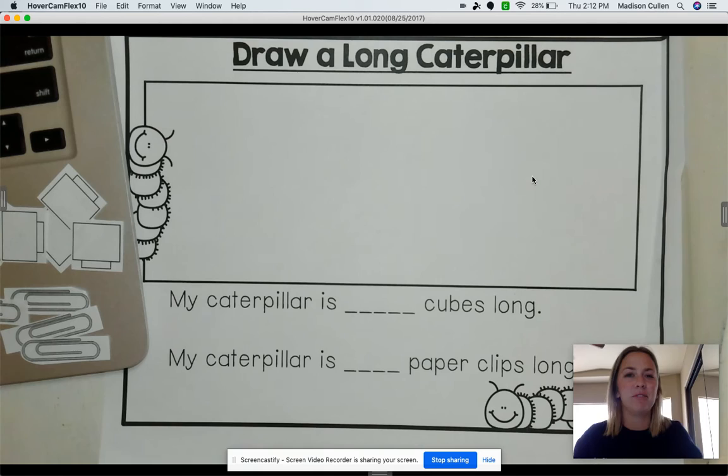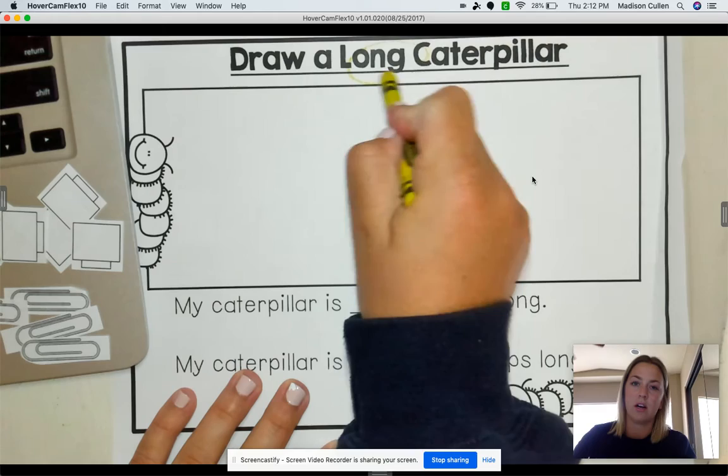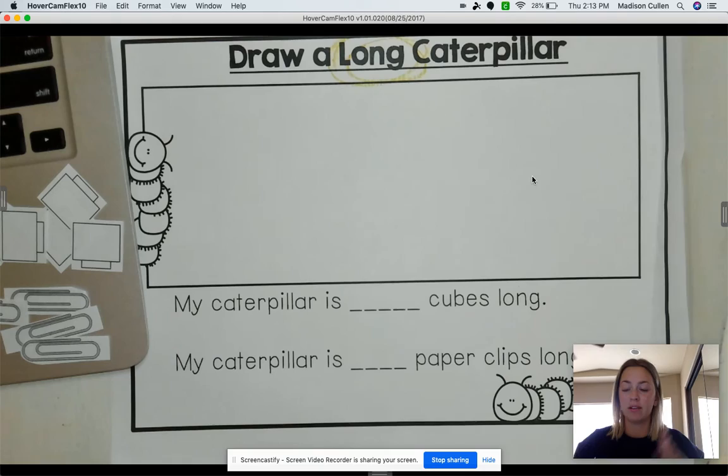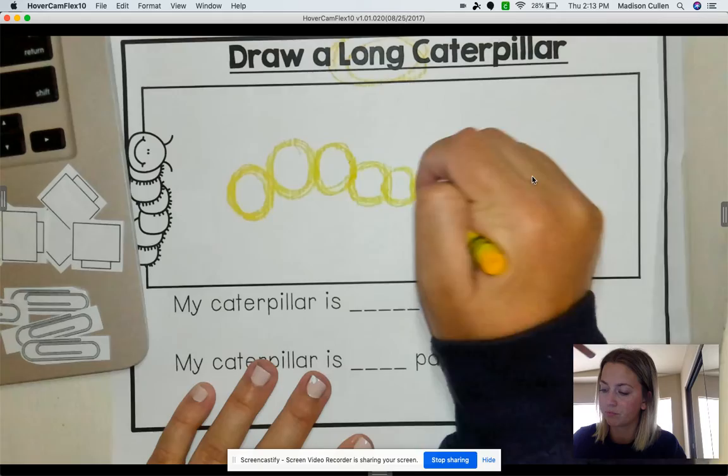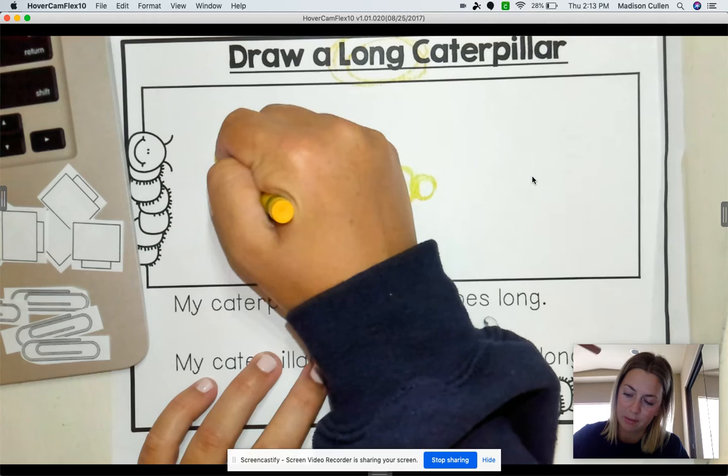Awesome job, TK. So today what we are going to do is we are going to draw a long caterpillar. Long is not short — it's bigger. So let's just draw our own little caterpillar. You can draw any color, any size. But I'm going to draw mine that big, and mine is going to have antennas, two eyeballs, and a big smile.